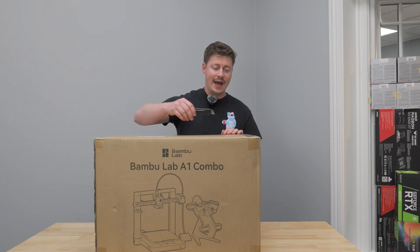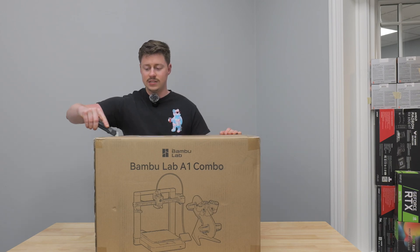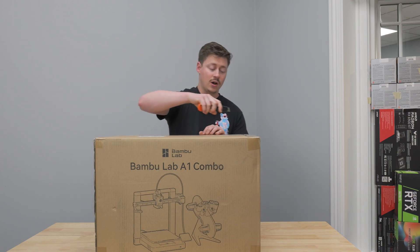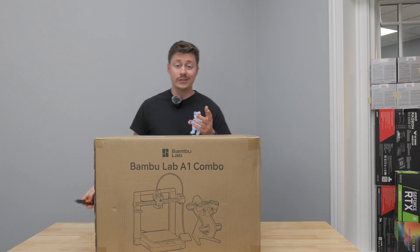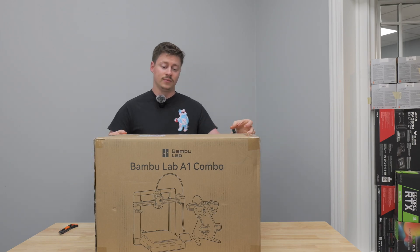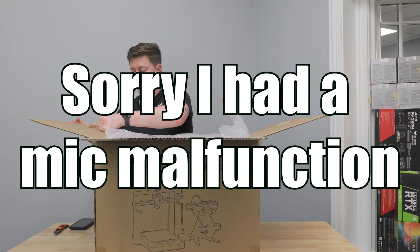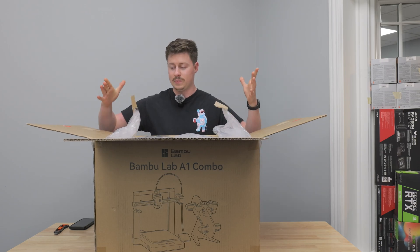I'm super excited to have the A1 — this is the full-size version, not the mini, which has the full-size build plate of the P1S or the X1 Carbon. So you get a lot of room to print really whatever you want. The only real difference is this one is a lot cheaper and it does not have an enclosure. Just like the X1 and the P1S, you get 256 by 256 by 256 — 256 cubed. They make the unboxing and setup experience super simple.